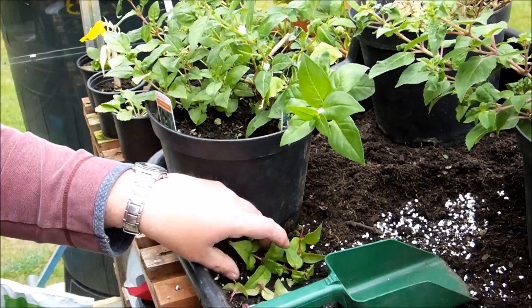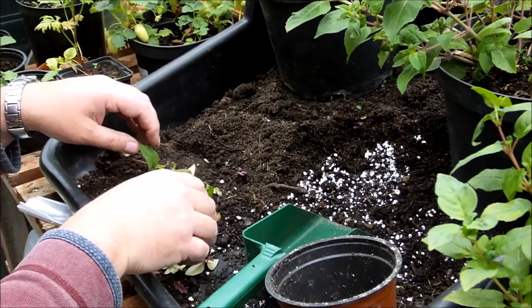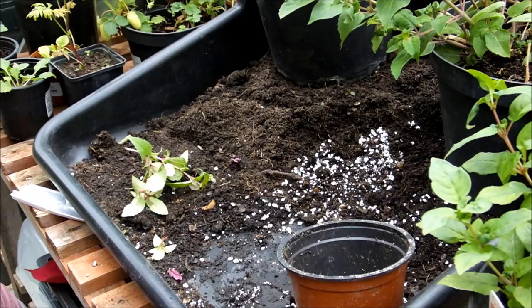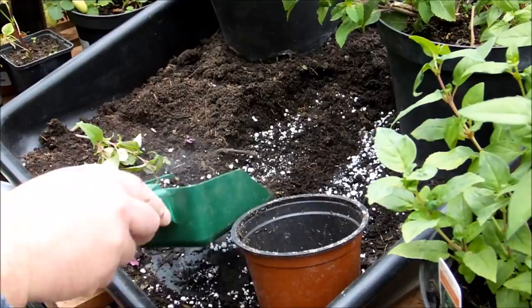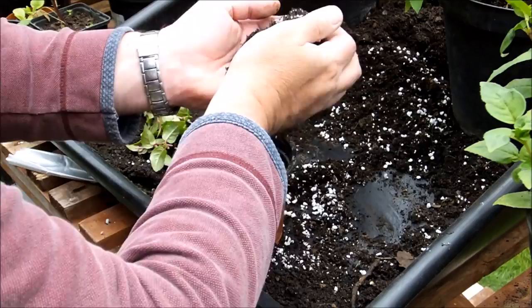I'm going to get a bit of space and move these over. This is compost out of the compost bin — it doesn't have to be seed compost. You can get a potting compost from the garden centre, but garden compost is perfectly good. Firm it down a little bit.